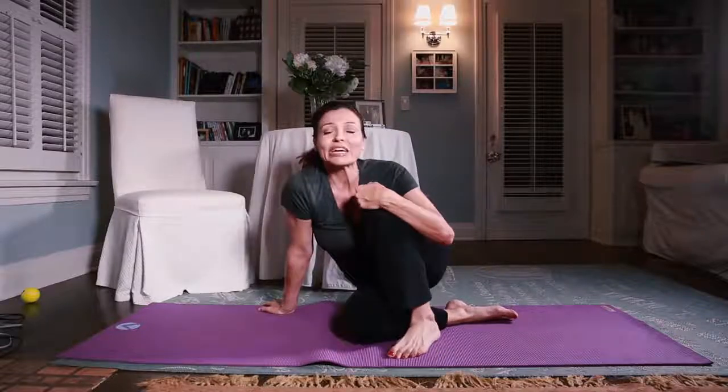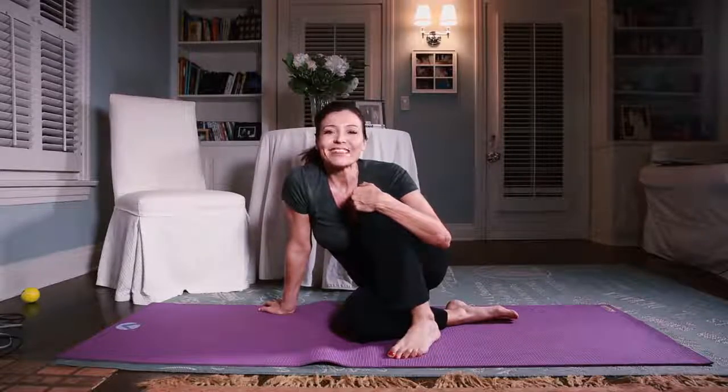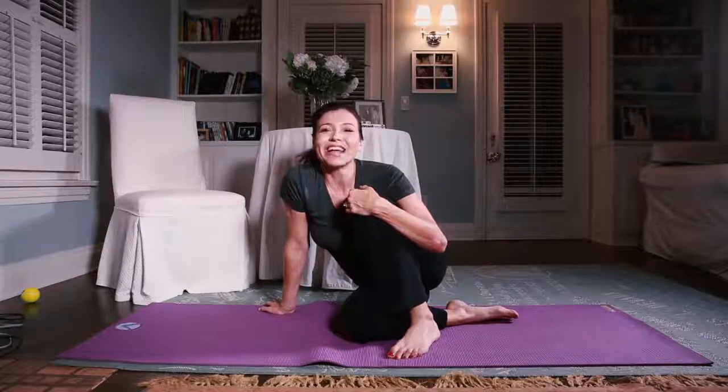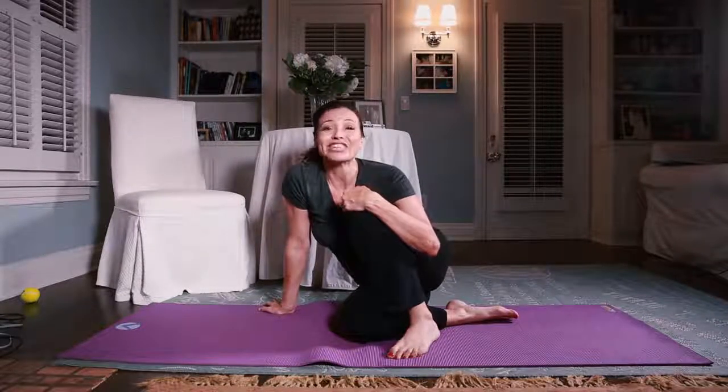That is Table Work — part of the Trio Method seat work for you. Twenty reps each leg, three exercises, so 60 all together, taking you about 5 minutes. Pretty good for a tight seat, don't you think? Thank you so much for joining me today, and hope to see you next time on JamieGTV.